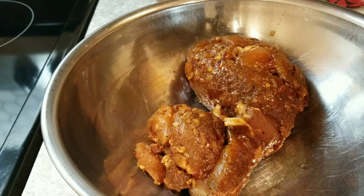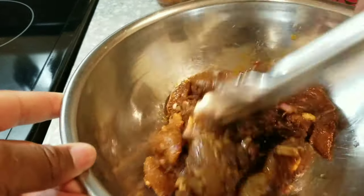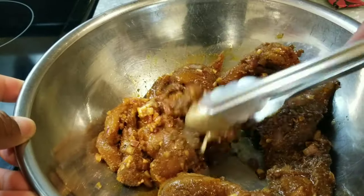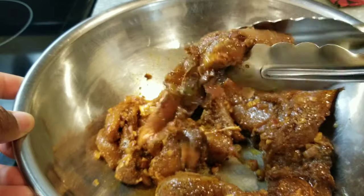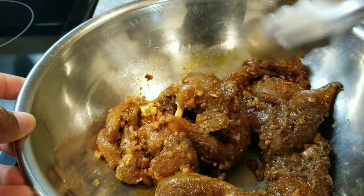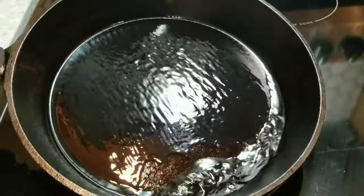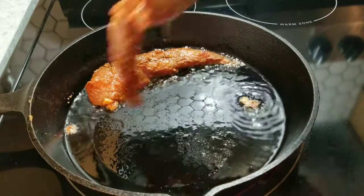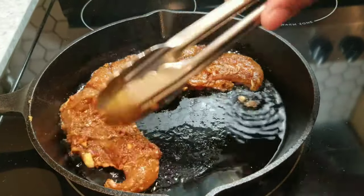Go ahead and heat up a cast iron pan with some oil and lay out all of your chicken because we're going to be searing it. If you can't fit it all in the pan — I barely could — that's okay, because I'm not being strict about sear marks since I want to shred the chicken. Just try to fit them in as closely as you can.